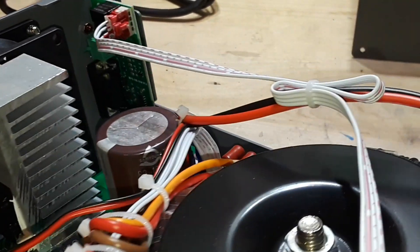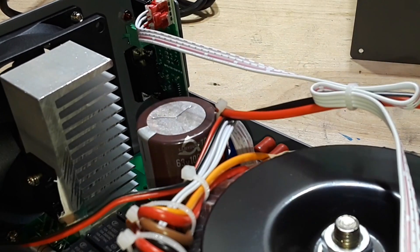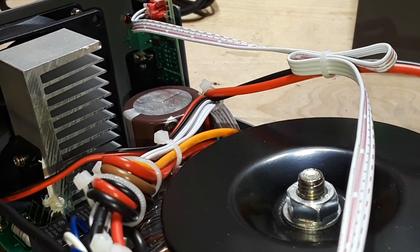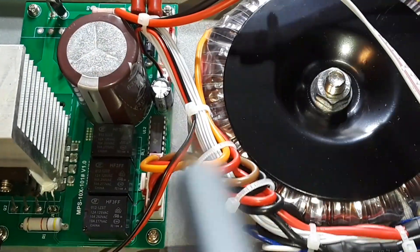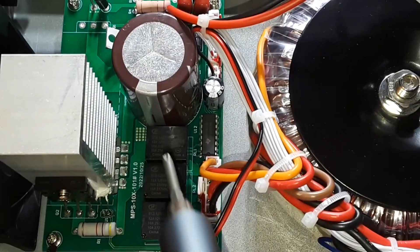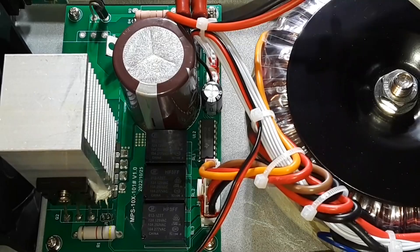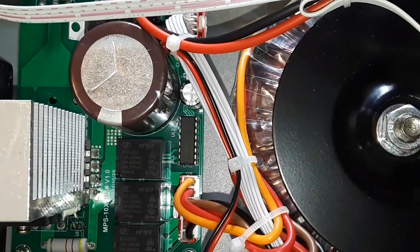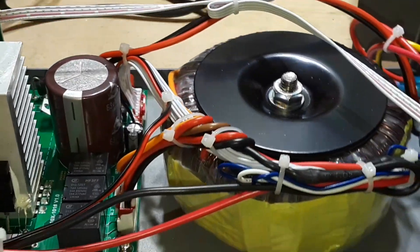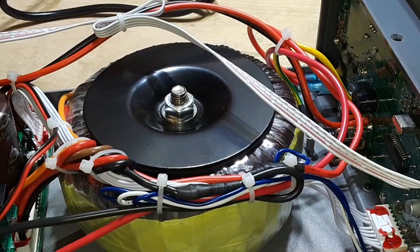We've got one diode here, and a second one. This looks like half-wave rectification, but at least we're smoothing it — we've got a 63-volt, 10,000 microfarad Sam Young capacitor. And when we were switching through this at the beginning of the video, did you notice those three relays switching in and out? They switch really hard, which means they're making and breaking positive contacts.